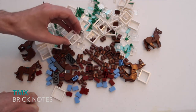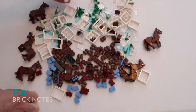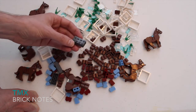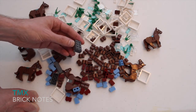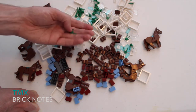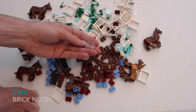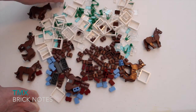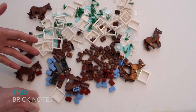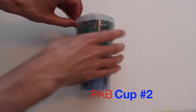You can see the focus for cup one was definitely on the windows. I know I want to use these windows for MOCs for my city. The log pieces I'm not exactly sure about yet. I threw in some two-by-four dark bluish gray bricks. Grass pieces are good for just about any MOC. The little windows can be used for city buildings, houses — good stuff all around.